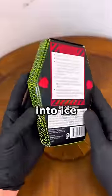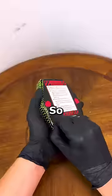One chip challenge. Will it cream? The number one thing that people suggest that I turn into ice cream was the one chip challenge, so that's what we're gonna do today.